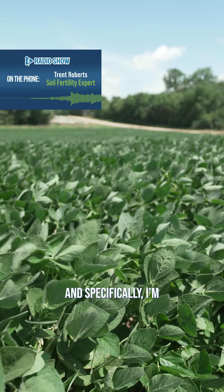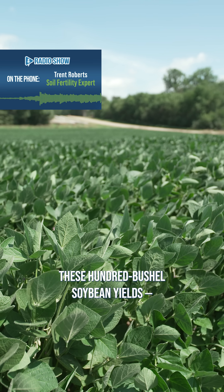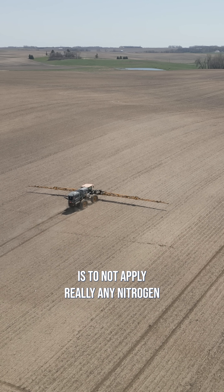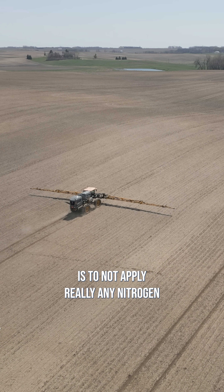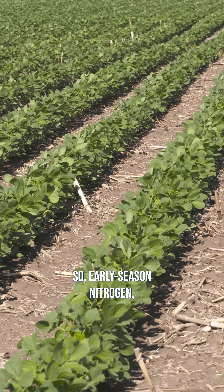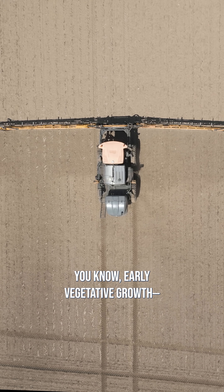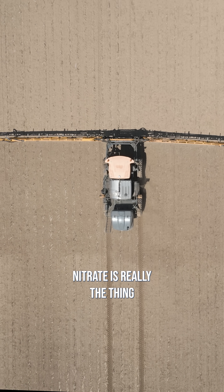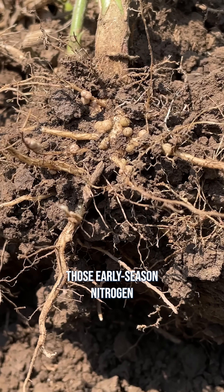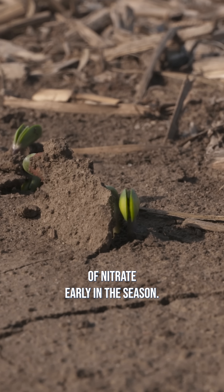So the work that we've done here, specifically work to mimic these 100-bushel soybean yields, we found that the best approach is to not apply really any nitrogen until we hit that R1 to R2 growth stage. Early season nitrogen like pre-plant or early vegetative growth — nitrate is really the thing that prevents nodulation. So we want to avoid the presence of nitrate early in the season.